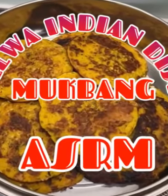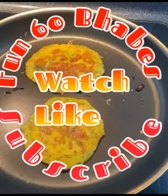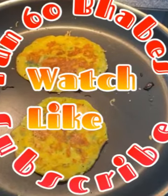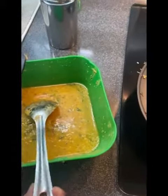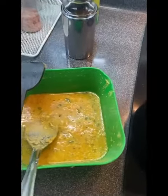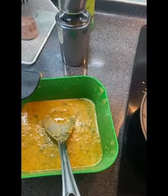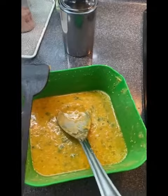Hello guys, good morning to everyone. This is my new menu for today — take a look! So this is the Indian dish, it's called Hanwa. That's the batter — you add garlic, cumin, tomatoes, salt, ginger, green chilies.